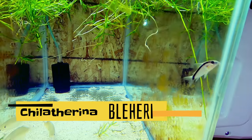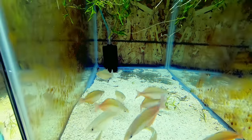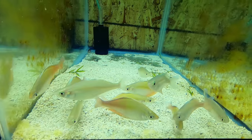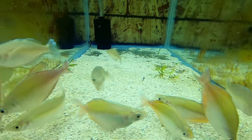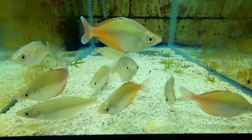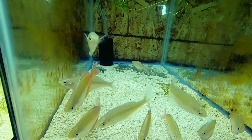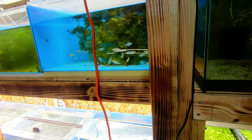Next up we're going to look at the Blaheri Rainbows. There's a few Skunk Corydoras left over — probably just two or three. The Blaheri Rainbows are a very active rainbow fish. They're just now starting to get their color. This is another one I've had for about a month and a half to two months — one of the acquisitions before winter hit. They've just been doing really really well for me, no issues at all. I love these guys — it's hard for me to sell rainbow fish. I just don't want any of them to sell.